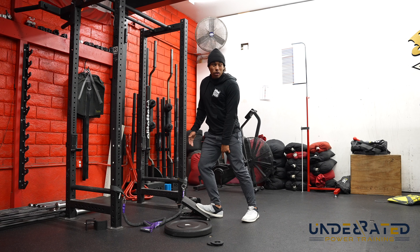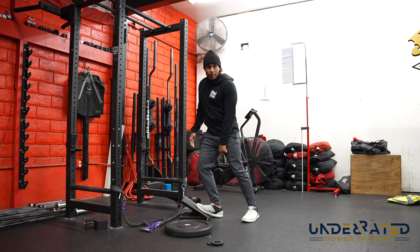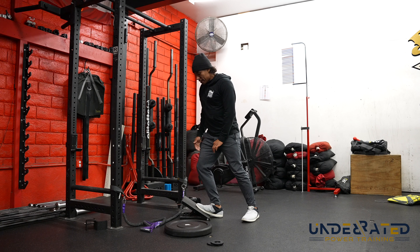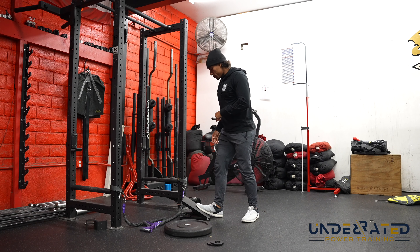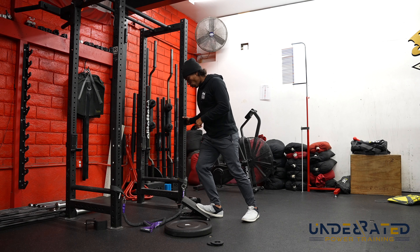Hey, what's up guys? This is Coach Ronnie. We're back answering questions. Today's question is submitted by Trevor: What are the best exercises and movements for building arm strength as a catcher? All right, we got a catcher on our hands. So let's talk about how to build arm strength.